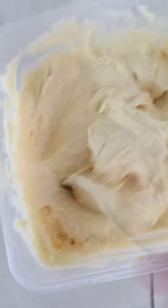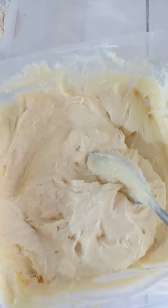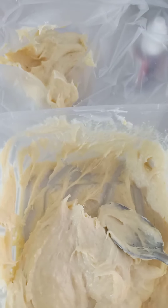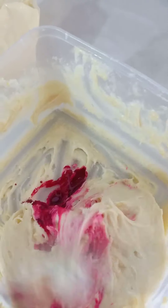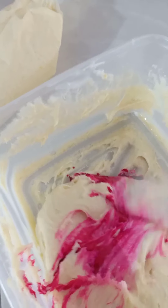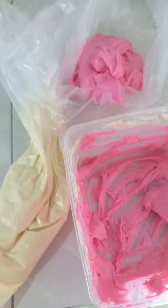Kemudian setelah nyampur rata, adonan kita bagi dua: yang satu warna original, yang satu kita kasih warna pink. Kita bungkus pakai plastik segitiga. Yang original dibungkus dulu, kemudian yang ini kita kasih pewarna pink, kita aduk lagi, nanti kita bungkus plastik segitiga. Jadi jadi dua bagian topping: original dan warna pink. Aduk sampai menyampur rata, kemudian masukkan ke dalam plastik segitiga.